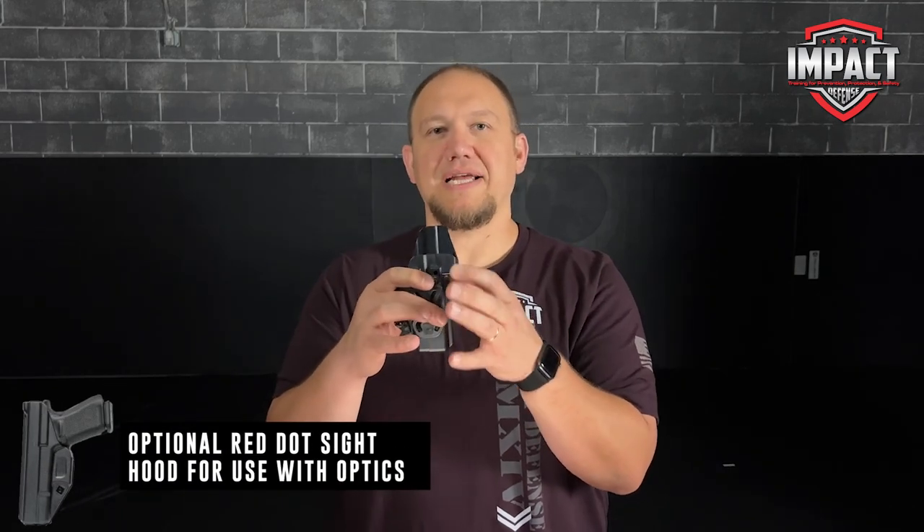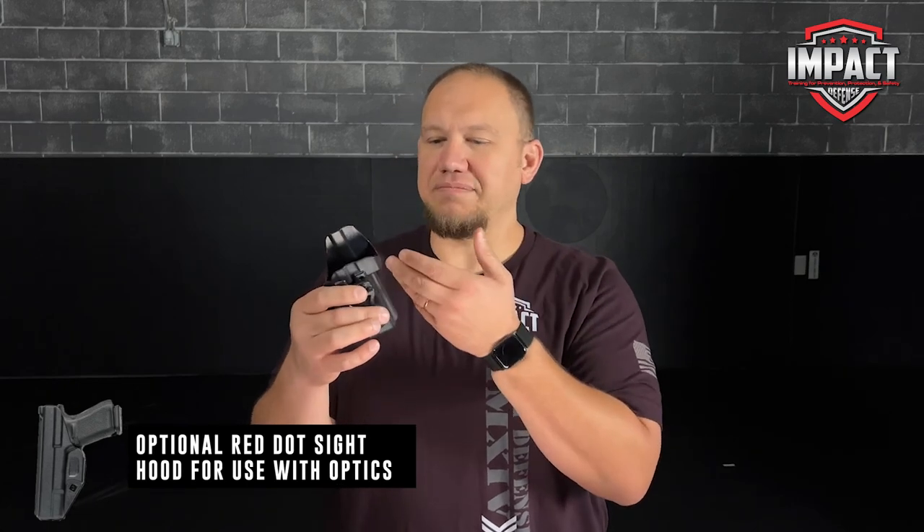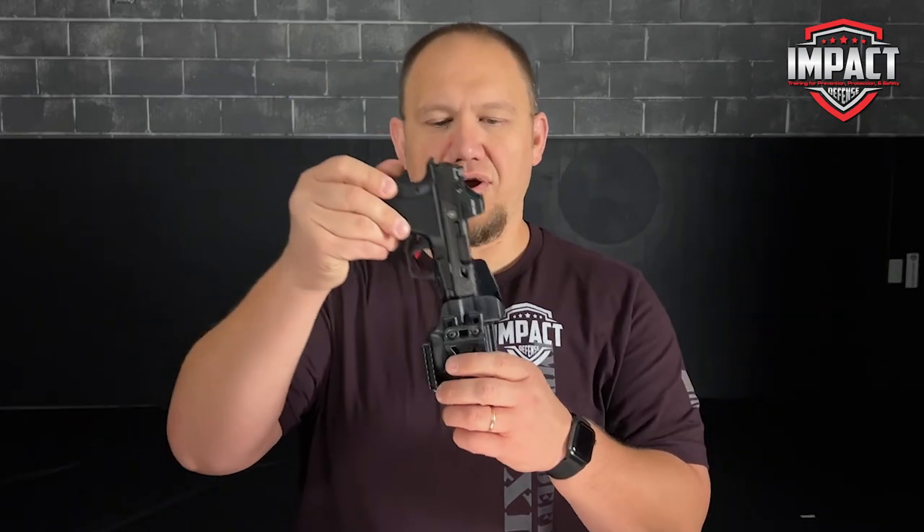A couple things that I really like about this from Alien Gear is the fact that it has not just a cutout for your optic, but it actually has this nice little pocket here to kind of minimize some of the junk that gets on your optic. This one is my absolute go-to holster for the Shadow Systems CR 920.